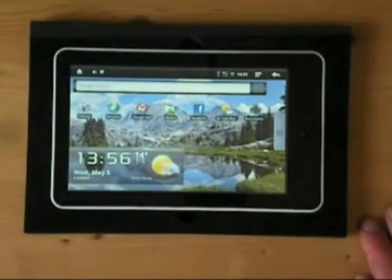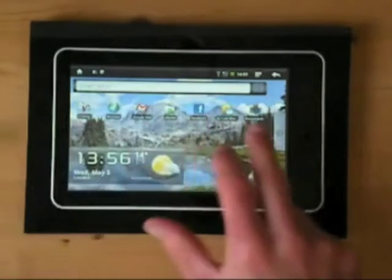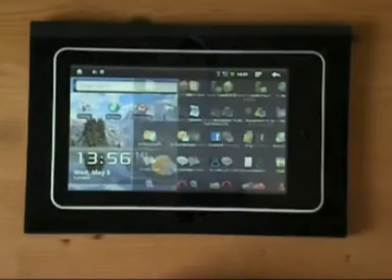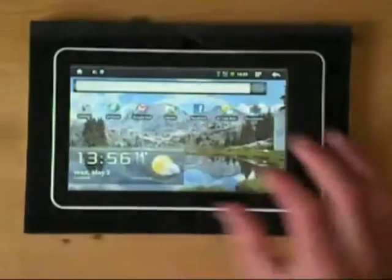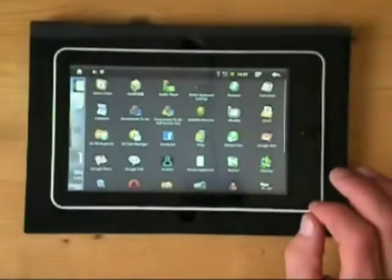Taking a look at Android, it's a 1.5 build of Android, which comes pretty much configured like this with a clock and weather widget. I've added these apps from the programs menu onto the front screen, but otherwise this is pretty much standard how it comes.